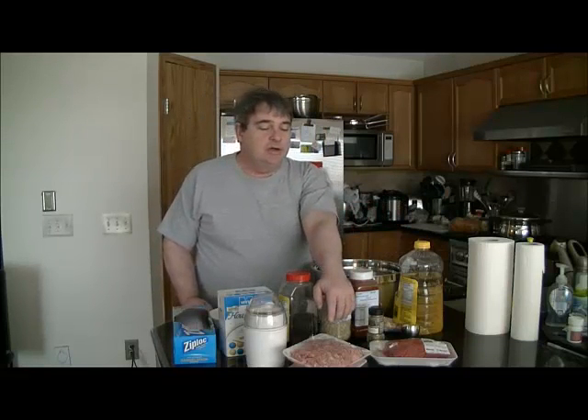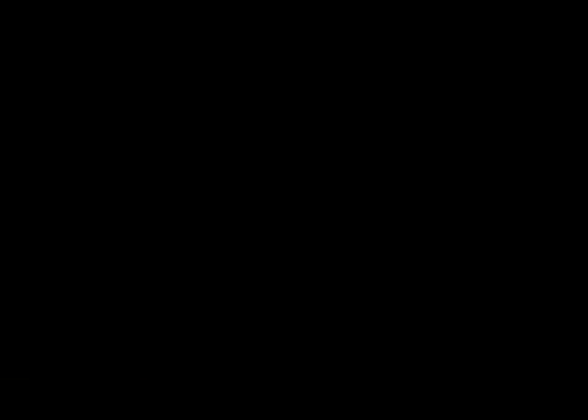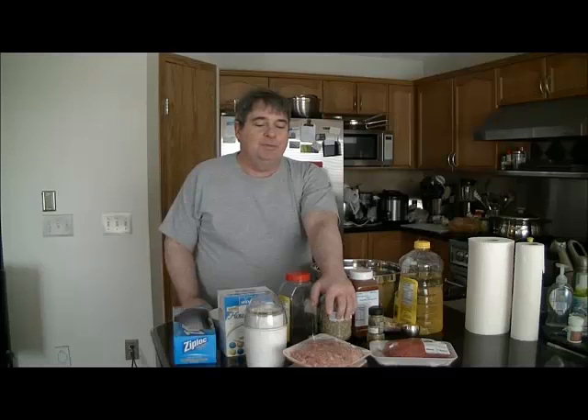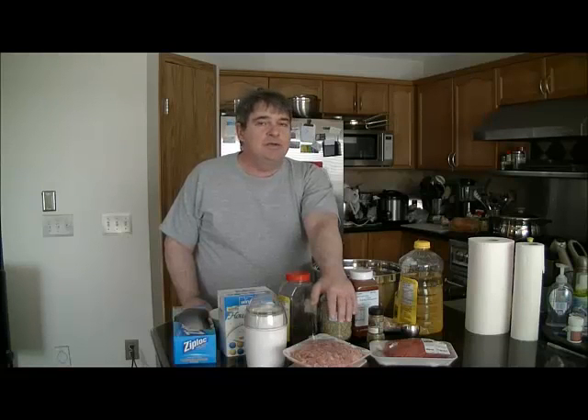I got tired of paying like three bucks a sausage, and this does work out a lot cheaper. For the meat, you're going to need a ratio of two to one of lean ground pork to extra lean ground beef. The pork that you buy at the supermarket says lean but it's still a little greasy.